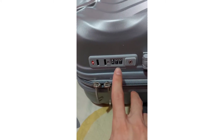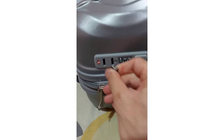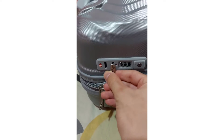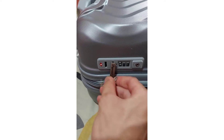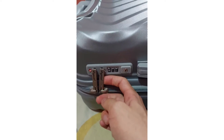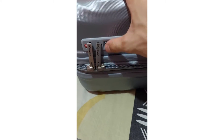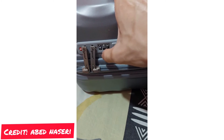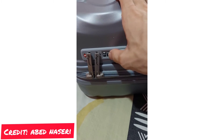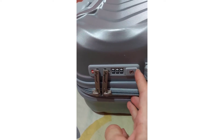Now the code is one-one-four. When I lock this one and then try to open it with zero-zero-zero, it doesn't work anymore. As you guys can see, zero-zero-zero is not working.